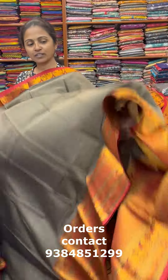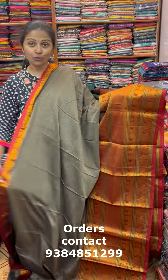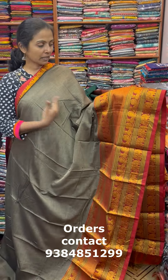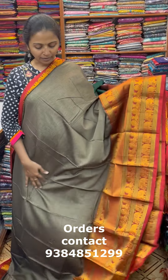You can also get this sari stitched for a beautiful look. Next is a dark mud color with dark maroon combination. This is the pallu, and the price of this sari is ₹860. Thanks for watching the video — I am sure you would have liked the lovely collection. To purchase these saris, take a screenshot and send it to the number 9384851299. Thanks for watching, bye bye!